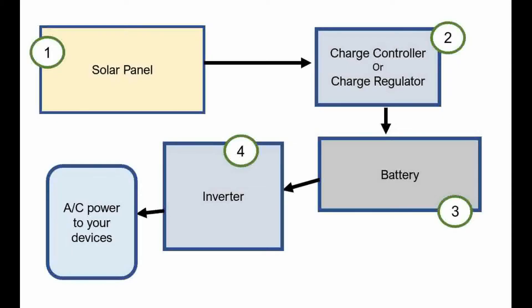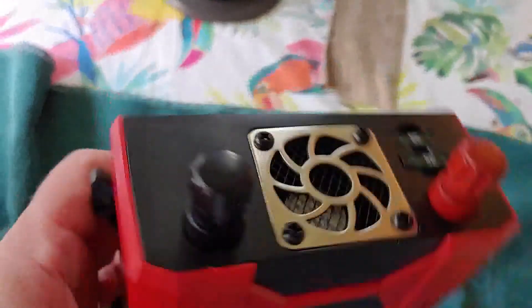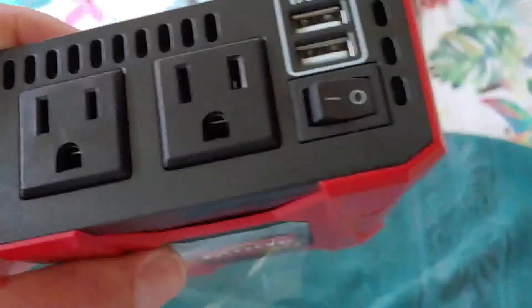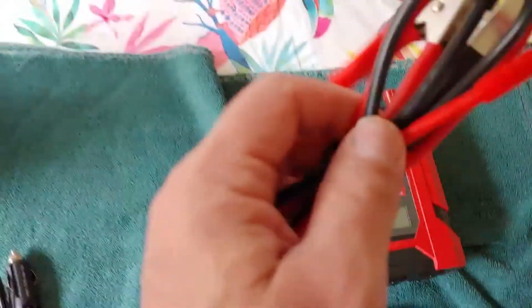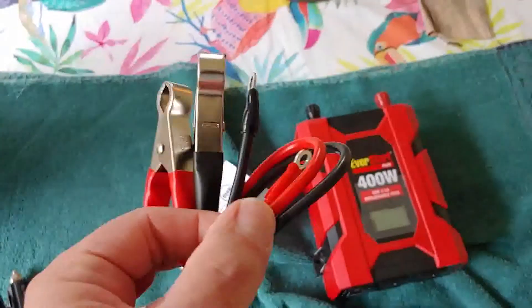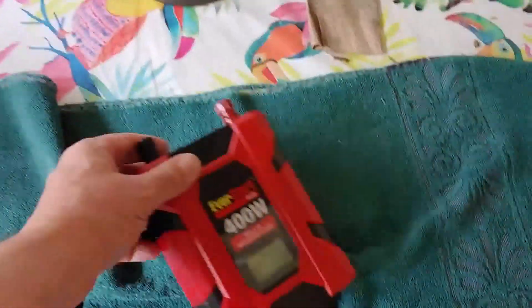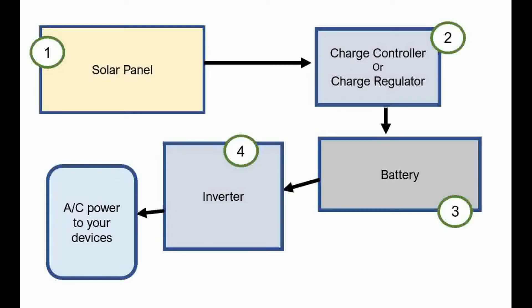The battery, which now has stored all the energy we have collected from the sun, now moves over to the inverter. The inverter is what changes the electrical power you receive from the sun — which is DC power — into AC power, which is what you'll use to run most of your devices. Red to red, black to black — these go on the back for the battery, and the clips go on to your battery directly. From the inverter, you now plug in whatever device you have.